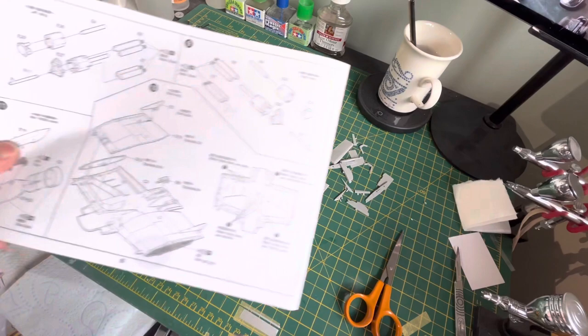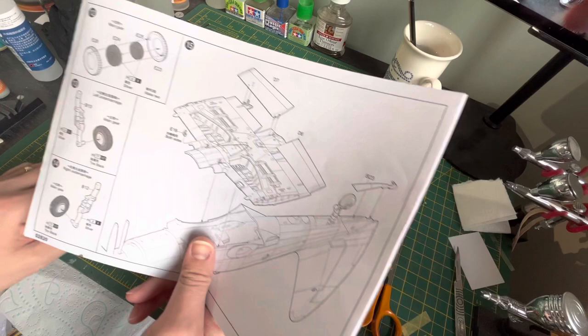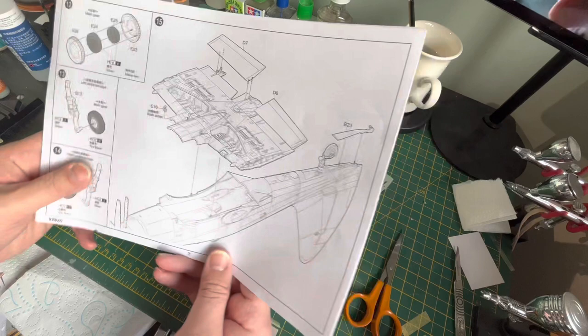Hello again, it's me with part two of the Wyvern. This video is basically concentrating on the wings, weapons, and pretty much everything else to get this ready for paint. Wings first.